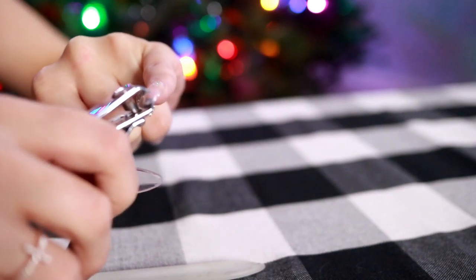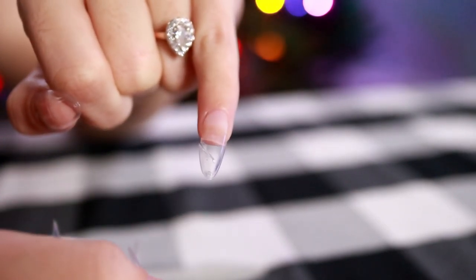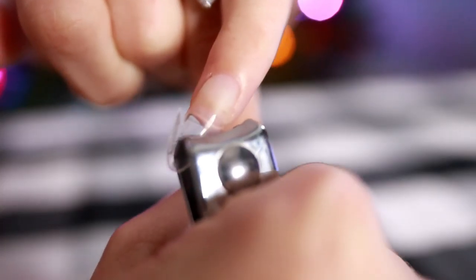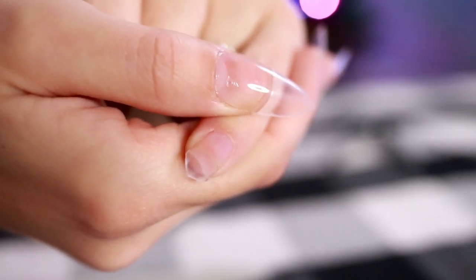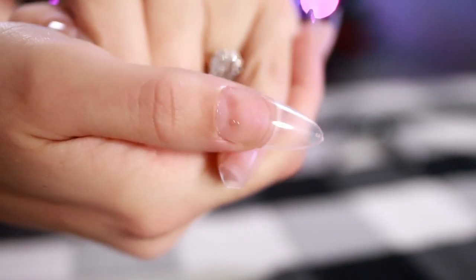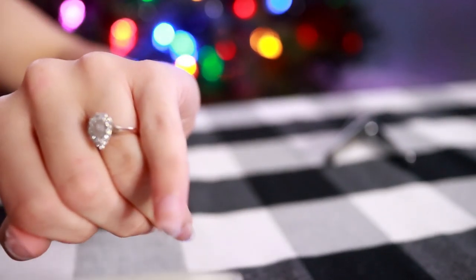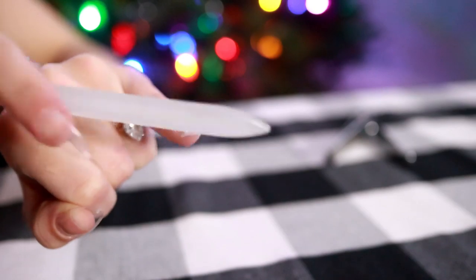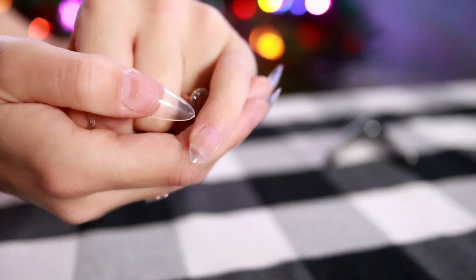I make two cuts. I start by going in at an angle to try and keep the stiletto point. Then I come in on the other side and do the exact same thing. You can see I still have the stiletto point but the nail is so much shorter and so much more comfortable now. Then I just file it because the point tends to be very pointy — you could stab somebody with it. I'll do this on the rest of the nails.